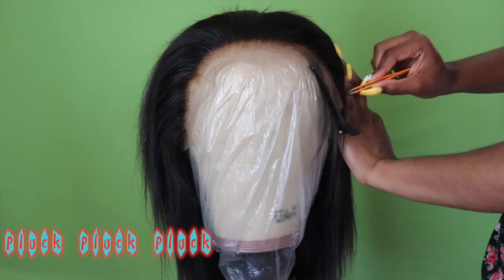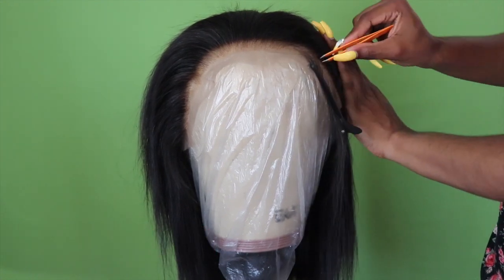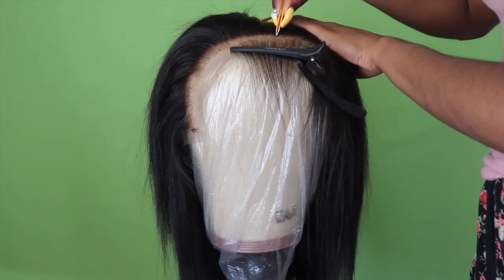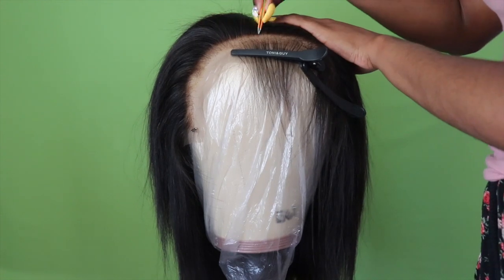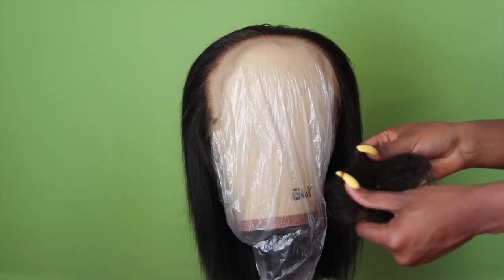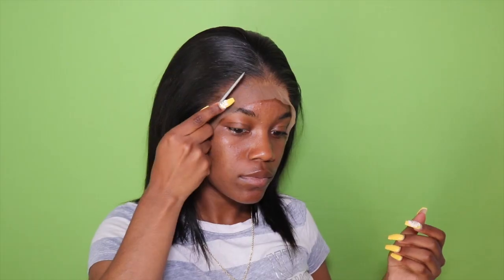I'm customizing my hairline using my tweezers. I'm just going to take away the front section of the hair where the baby hairs will go and tweeze behind the hairline to get my hairline nice and notched. This is the amount of hair that I tweezed out — and I could still go in a little bit more.